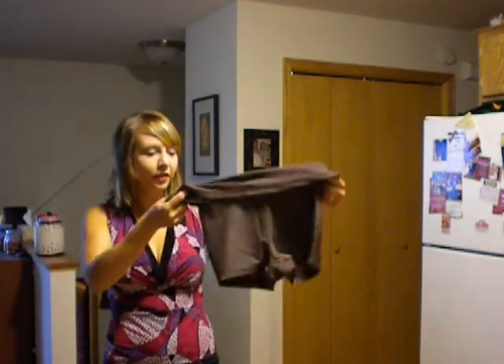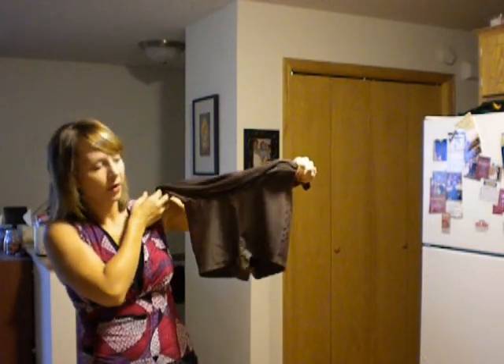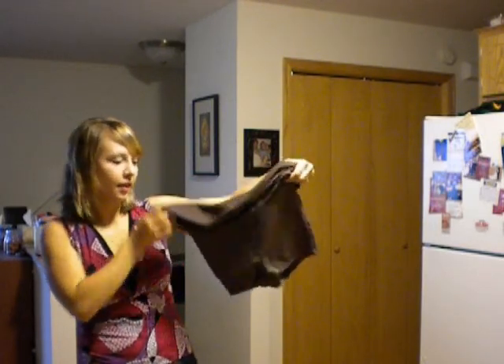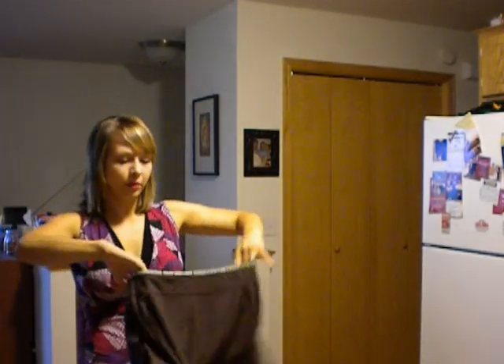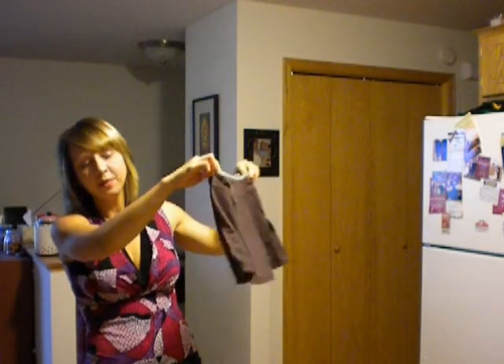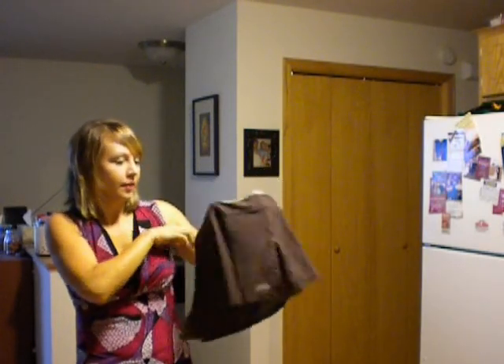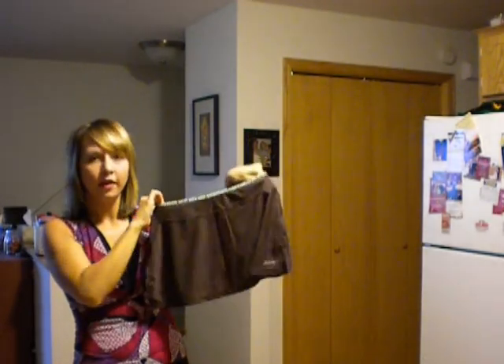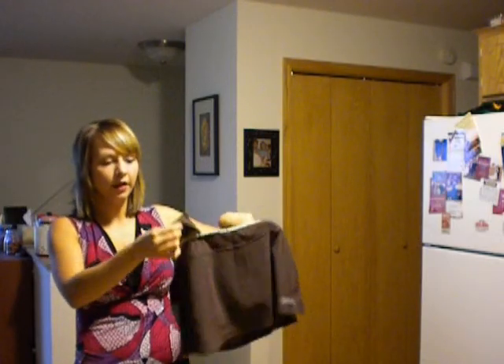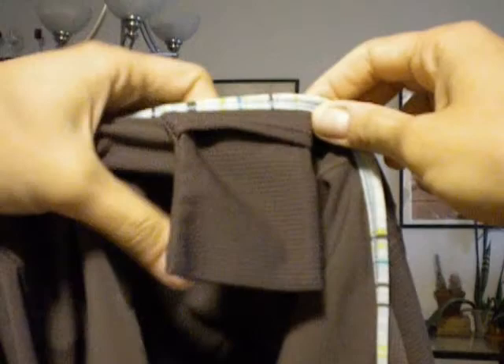Here are the shorts underneath — they're pretty short, comfortable, and lightweight. I wouldn't call this skirt good for somebody who's pretty modest. It's a short skirt with slits on the sides, and the shorts underneath are pretty short too. As far as pockets, this one just has one flappy, hangy pocket on the right side.